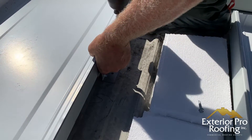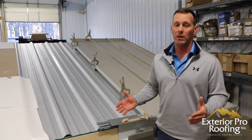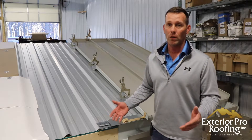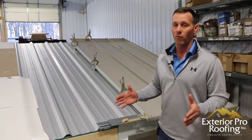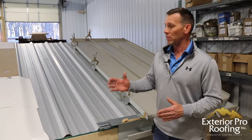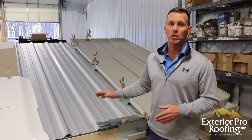We get some comments about the wood in the mock-ups. We just happen to build our mock-ups out of wood because we're not going to weld up a steel frame to do a mock-up for a YouTube video. But if you have a leaky metal roof over a wood deck, we have other videos and other solutions. These two recovery ideas are primarily for steel buildings.